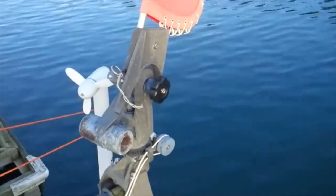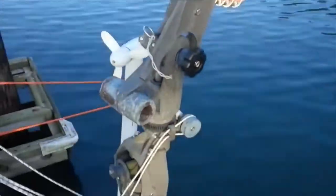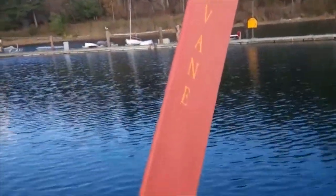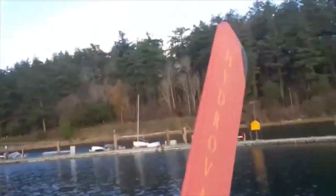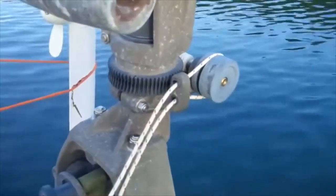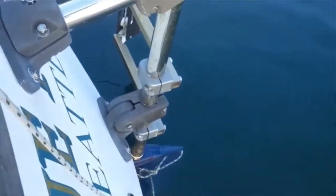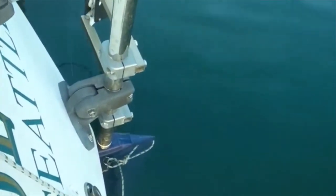Just by way of summary, the wind vane itself, attached to the transom, is really comprised of three main pieces: one, the wind vane itself, which is the thing that catches the wind; then the gear linkage, here and here; attached solidly to the transom; and then of course the rudder itself.